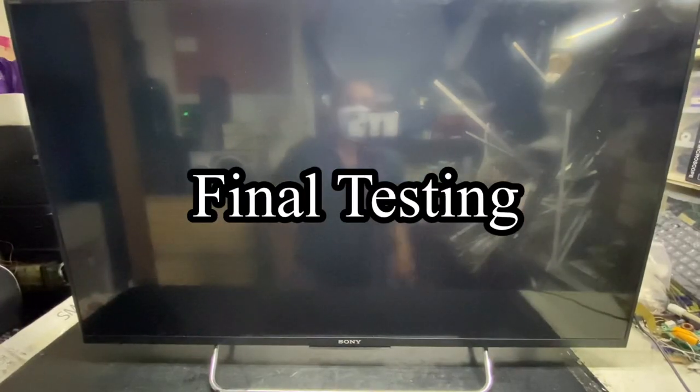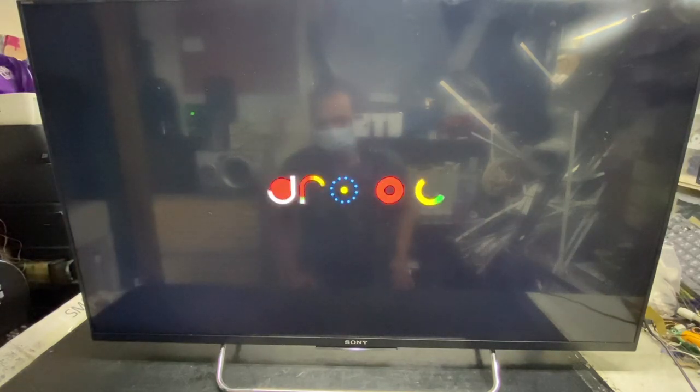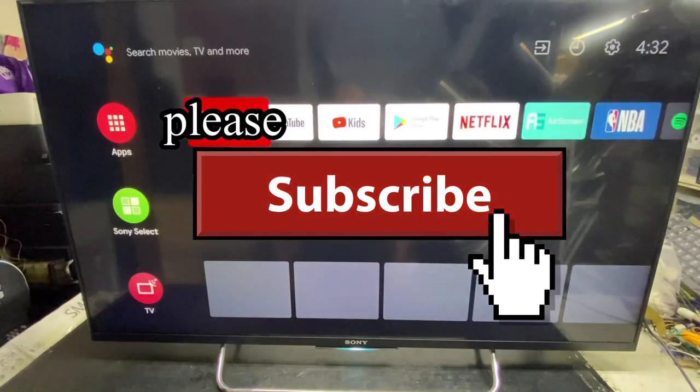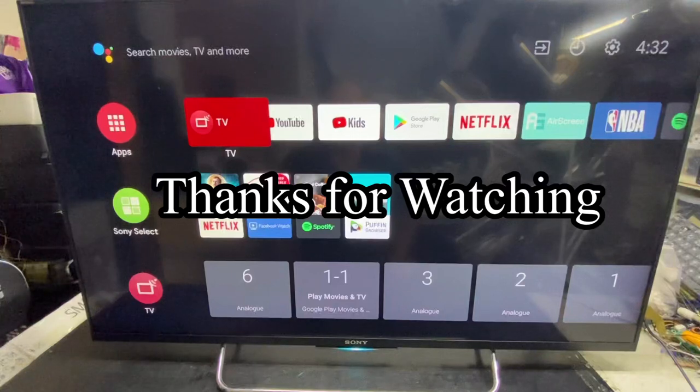Let's do the final test of the unit. The unit is now in normal condition. For more videos to come, please support my YouTube channel — please share and subscribe. Thanks for watching and goodbye for now.